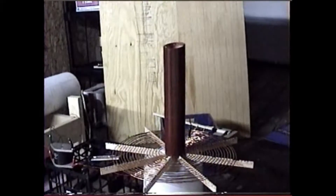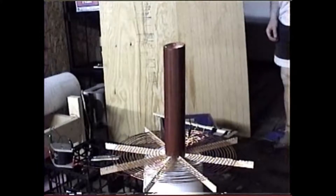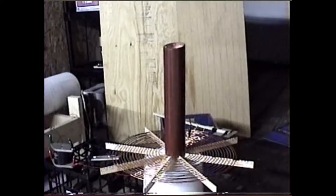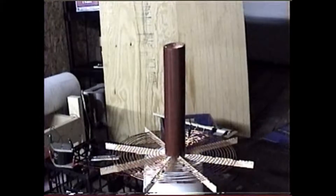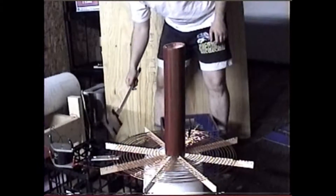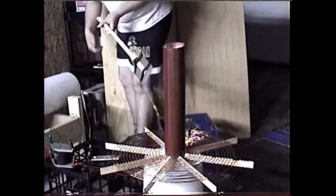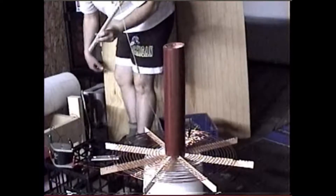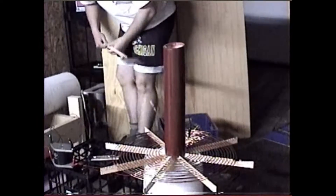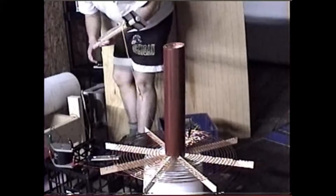This is my newest Tesla coil. It has a new primary winding down there. Over here is my multiple spark gap, which was essential to make this thing work. And I have a mica capacitor to excite the primary.